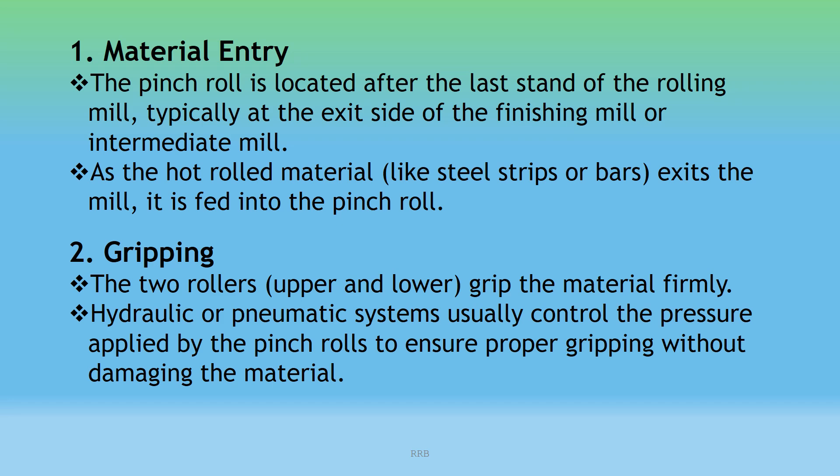Material Entry: The pinch roll is located after the last stand of the rolling mill, typically at the exit side of the finishing mill or intermediate mill. As the hot rolled material — like hot strips or bars — exits the mill, it is fed into the pinch roll.